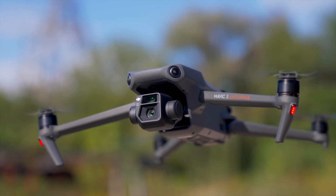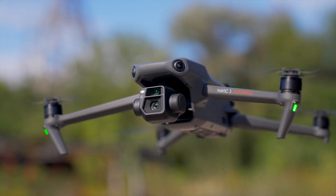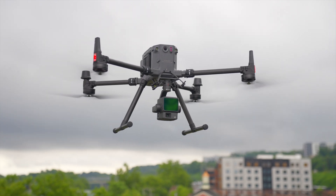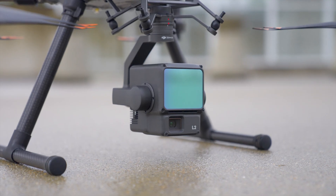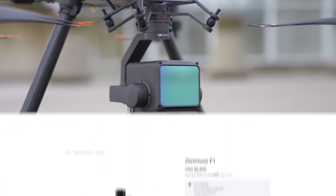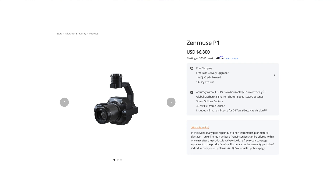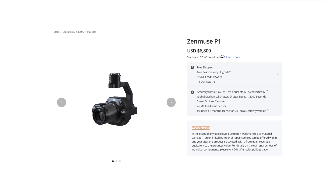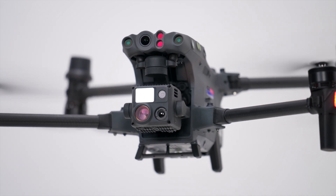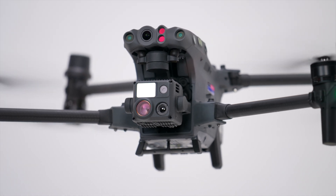The Mavic 3 Thermal can still be used to map — it's got the same body and airframe — but the color camera sensor on this payload doesn't have a mechanical shutter. The M350 offers a more tailored experience thanks to swappable payloads. The L2 payload has a LiDAR sensor for higher fidelity point cloud data collection, and DJI also offers the P1 payload with a full frame sensor supporting different lenses for ultra high resolution maps and models. The Matrice 30 can be used for mapping but lacks the mechanical shutter and swappable payload support of the M350.